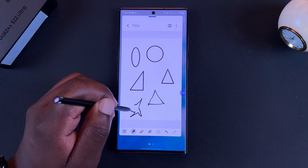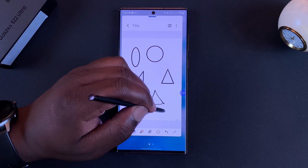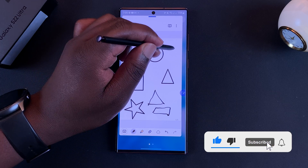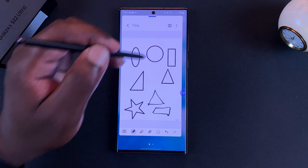And that's basically how to draw perfect shapes with your Galaxy S22 Ultra S Pen. Thanks for watching — leave your comments and questions down below and I'll talk to you guys in the next one. Good luck.